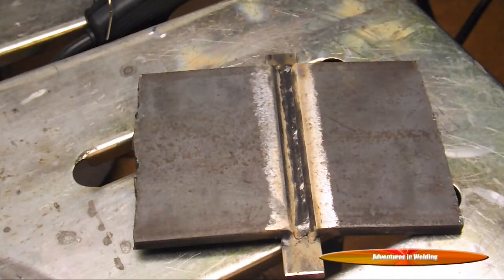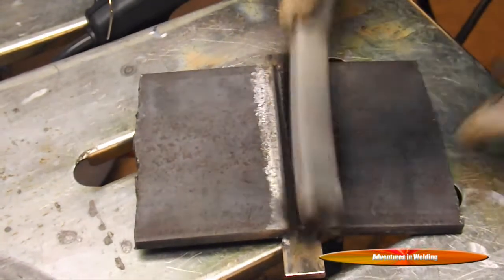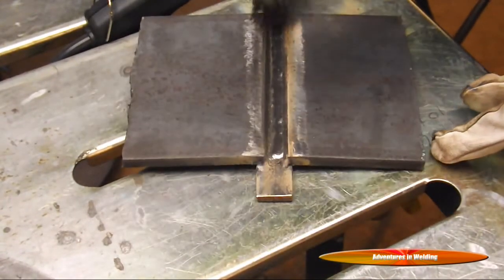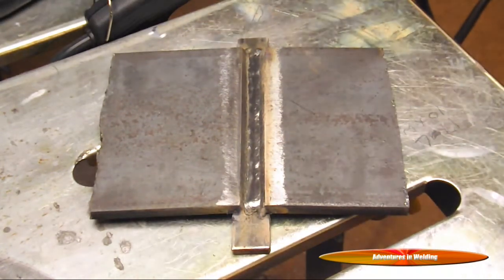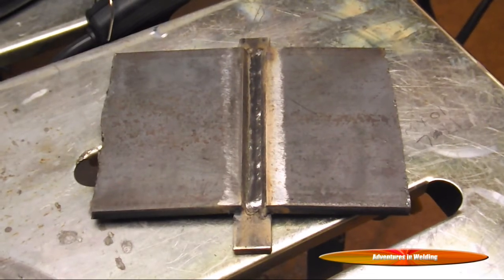Alright folks, there are our two root passes. Clean out some of that brown junk on there so you can see a little bit better. Now we are going to go for our fill passes, and we'll try and get some arc shots of that.